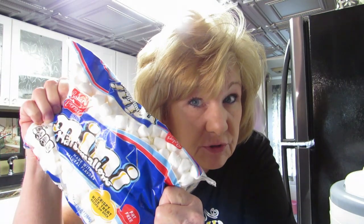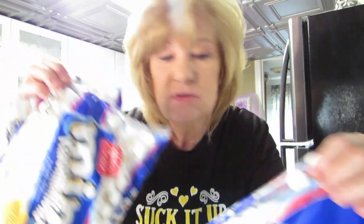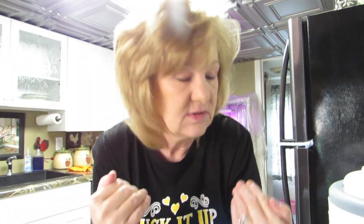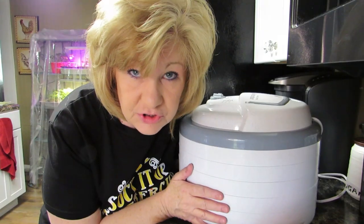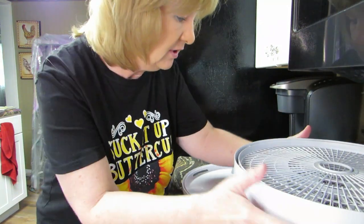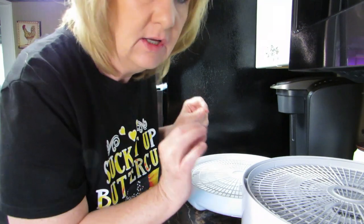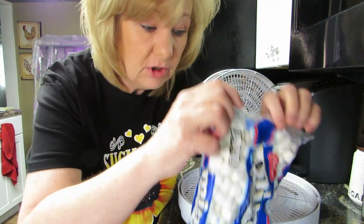All right, I've got the marshmallows right here — one bag, two bags, three bags of marshmallows! I know I can do this. We're not going to have the same experience we did with the bananas. The trays are dry. I can't mess this up. We're not having another failed dehydration experience. Hold on, I need scissors to cut the bag.